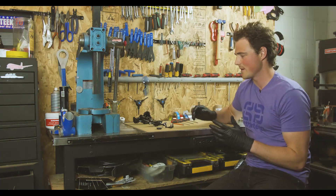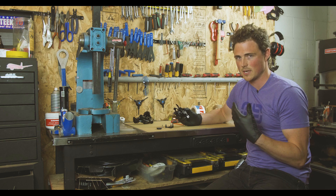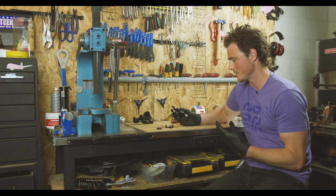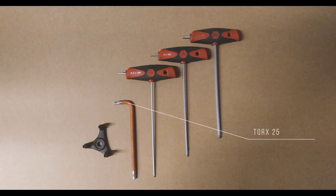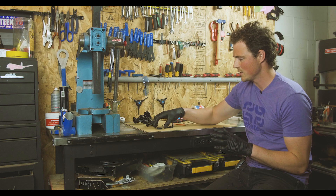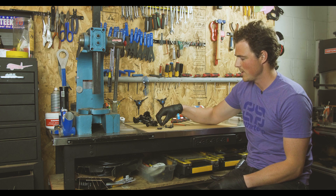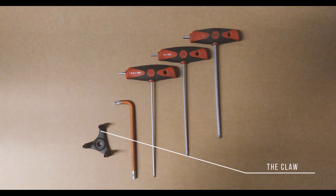We're going to start by modifying our shifter. The beginning of this video pertains to the X01, X1, and GX shifters. The tools you'll need are the T25 Torx tool, 2.5, 3, and 4 millimeter Allen wrenches. The parts you'll need are the GX shifter, ratchet and spool, the pivot bolt, washer, and this tool which we call the claw.